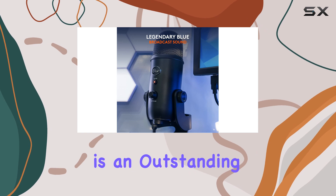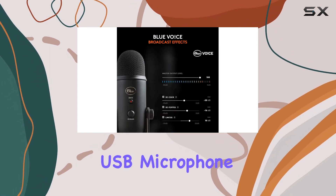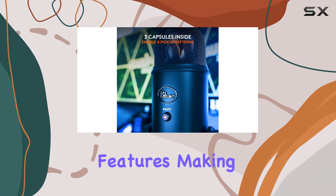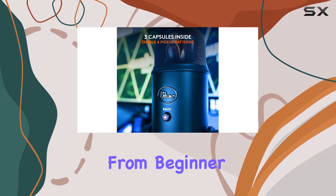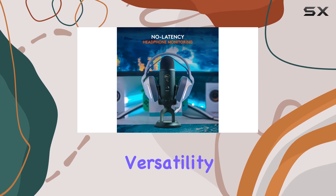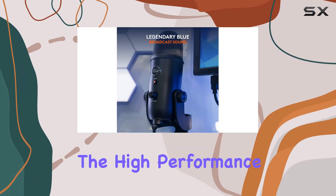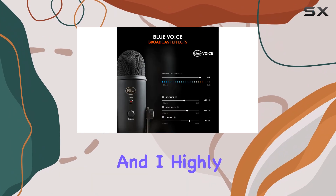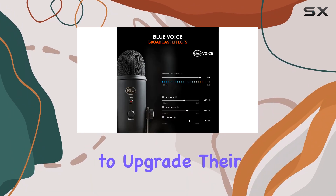Overall, the Blue Yeti is an outstanding USB microphone that offers top-notch audio quality and user-friendly features, making it a perfect choice for anyone from beginner podcasters to experienced streamers. Its versatility, combined with high performance and ease of use, has made it a staple in my setup, and I highly recommend it to anyone looking to upgrade their audio game.